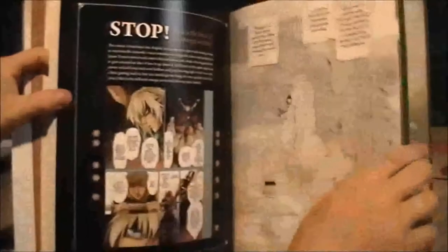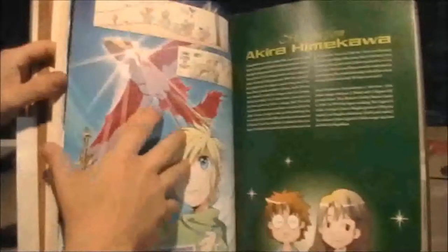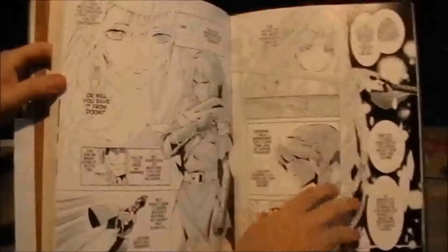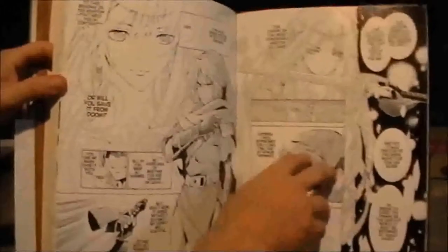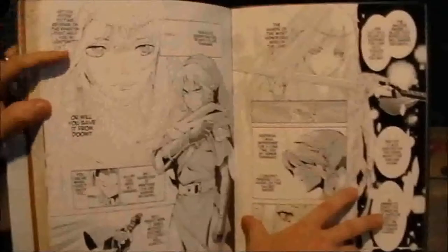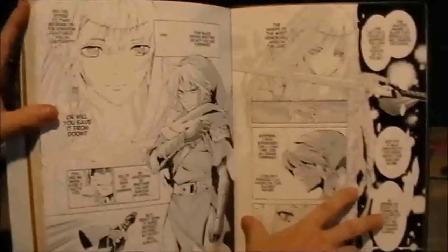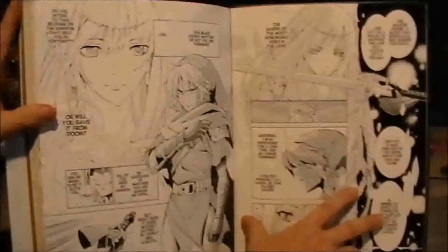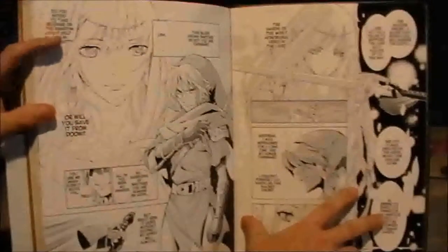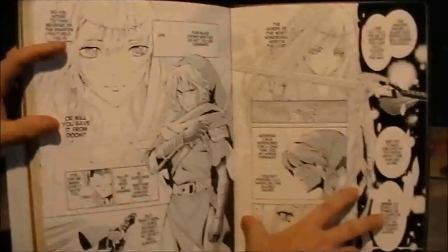And at the end of the book, it has a manga prequel to Skyward Sword. As I said earlier, this book consists of one-third of it being dedicated to Skyward Sword. There might have been a few missed opportunities by using so much of it for Skyward Sword, but it's great that the US got this.